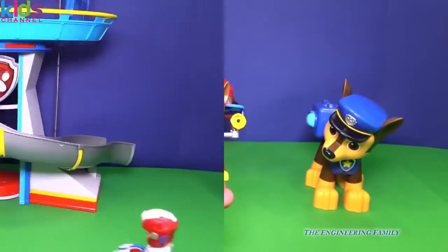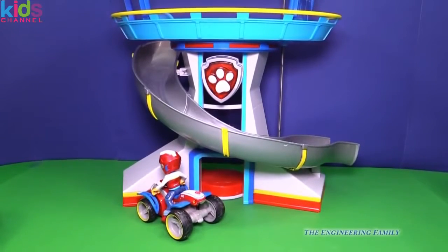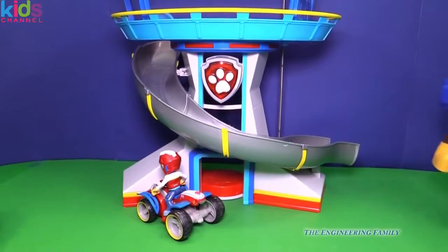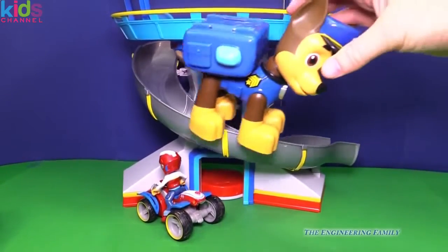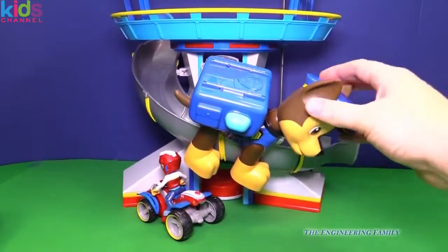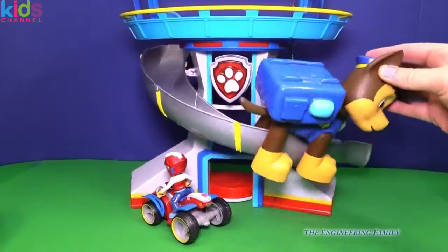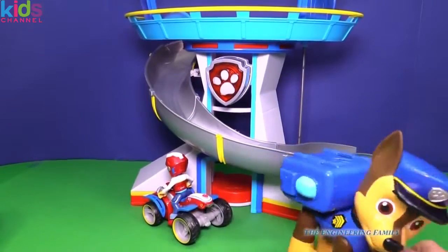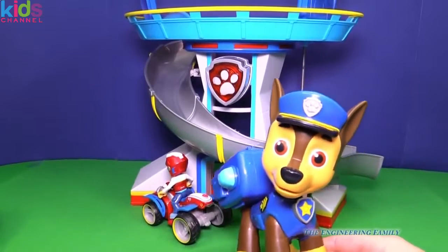He can't go down the slide, either. Here's Ryder — he's coming into the scene. Let's push the Paw Patrol. Wherever you're in trouble, yelp for help! And here is Chase — oh, he's too big for that slide. Oh boy, it's like Giant Chase! Giant Chase. He really is pretty big, isn't he?